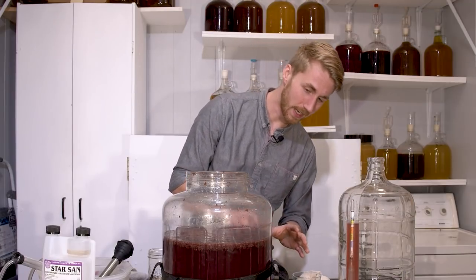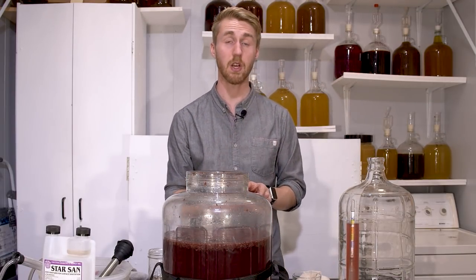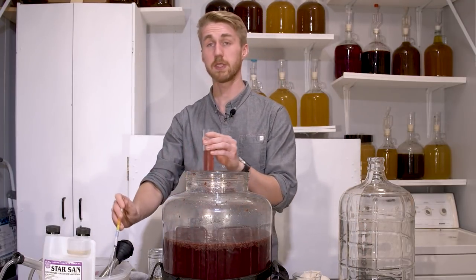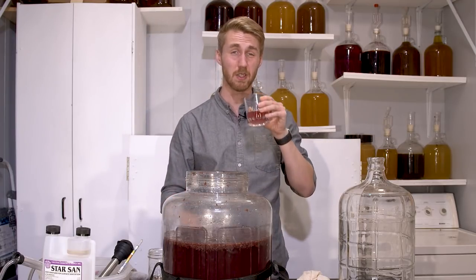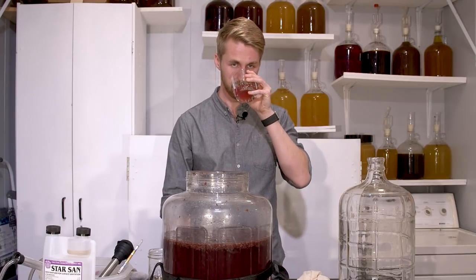Let's go ahead and get a taste test. I think it's done — it's clearing up some and I don't see any more fermentation. It's a very nice pink color, but also purple. You definitely get the blueberry aroma as well as sweetness on the nose. That's interesting.